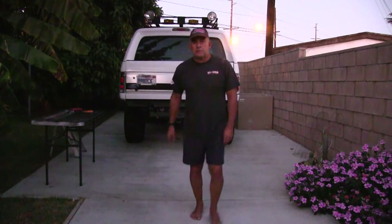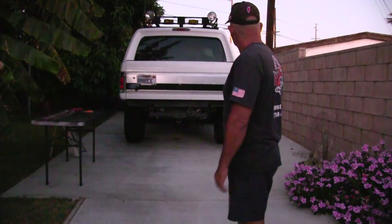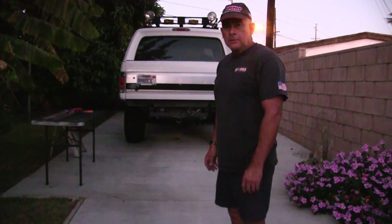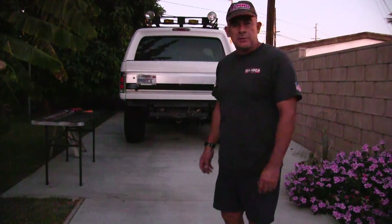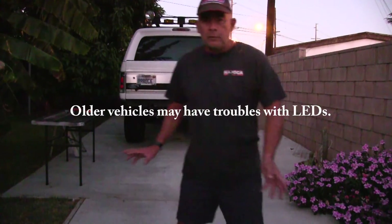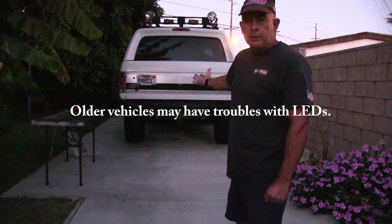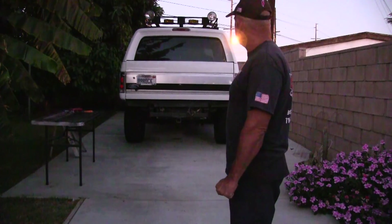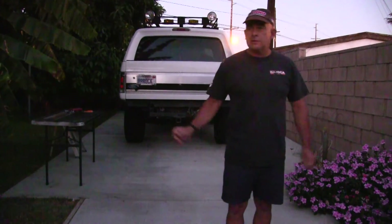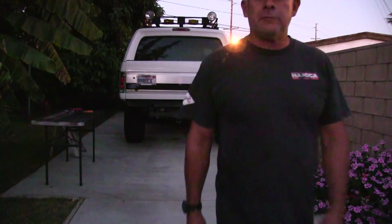You'll still see me — it's actually much darker here than the camera's showing. Very disappointed in the LED bulbs. Don't waste your money, they're just poorly designed. In fact, they may not even work with your engine computer and all that kind of stuff. If you've got an older vehicle like this, stick with the regular bulbs. Just because it's LED and the latest and greatest — save your money.